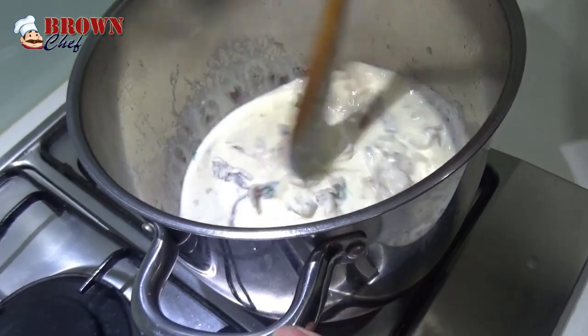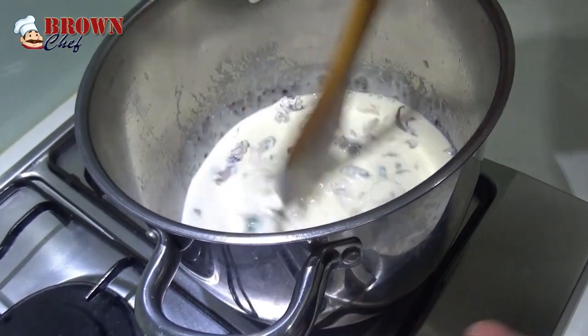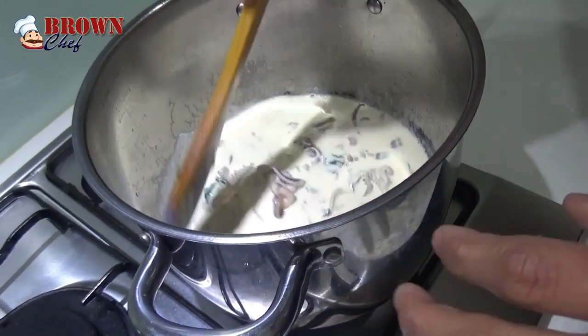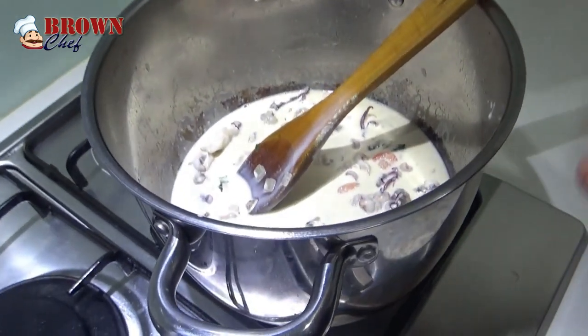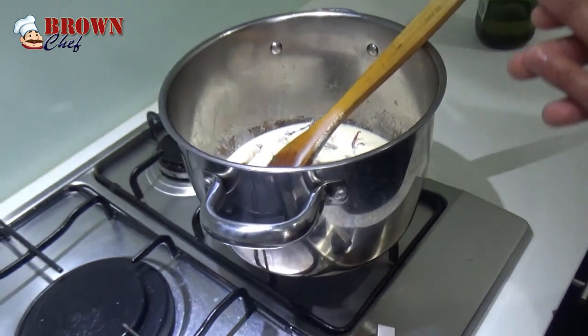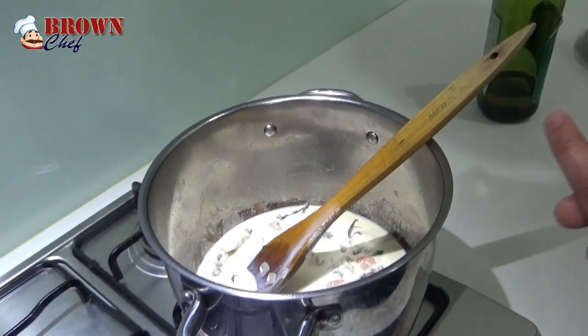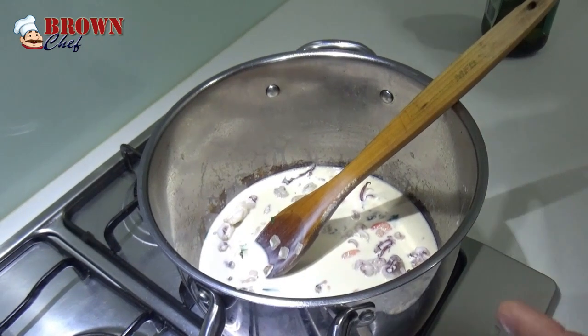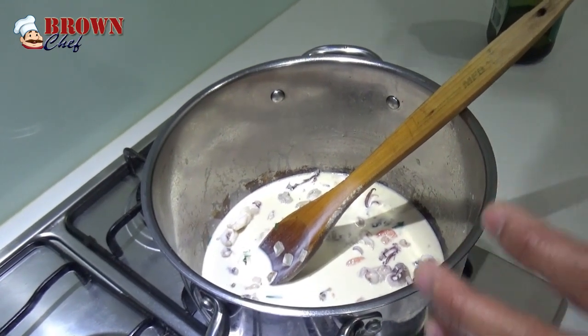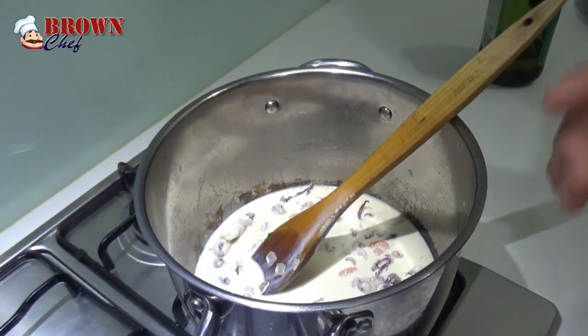Let the white sauce boil first, then we're going to add hot pasta. I'm going to give you a small tip — when you put the pasta, make sure it's hot. It needs to be warm or hot pasta. If you do not put hot pasta, the flavors in here are not going to stick into the pasta, so it's going to be soggy and it won't come out as perfect as we want.